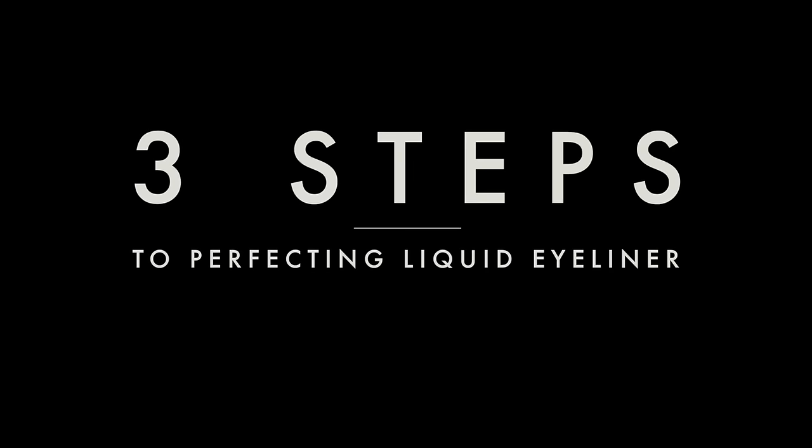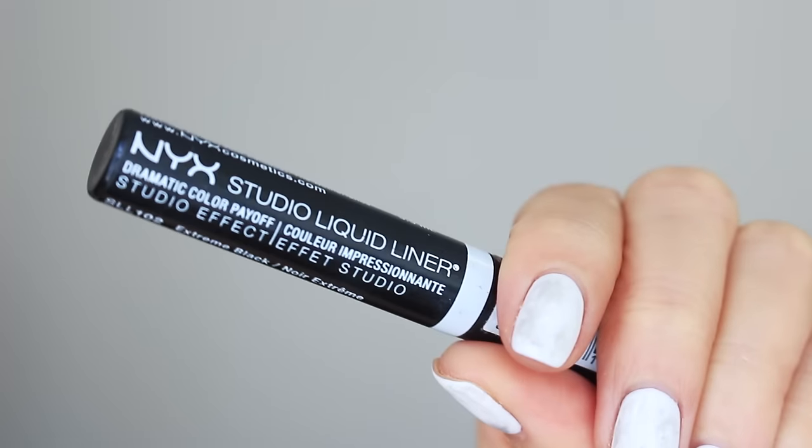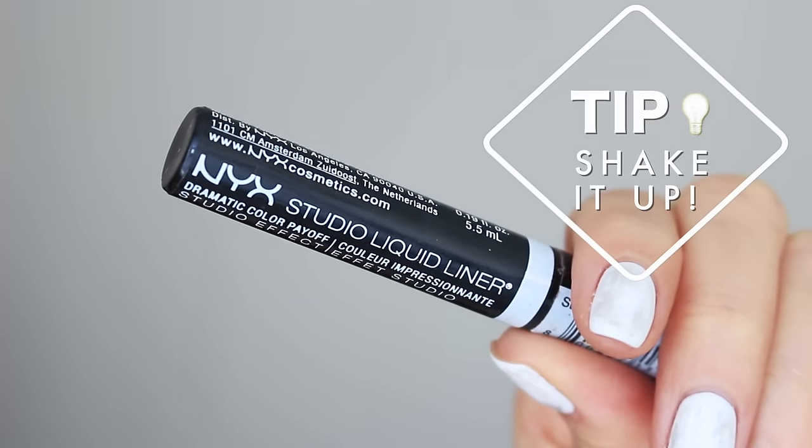Hey guys, I think it's time for another super easy beginner tutorial. Today's video is all about how to apply liquid eyeliner in three simple steps. Are you ready? Let's go! I'll be using my NYX Studio liquid liner — I've used this liquid eyeliner for years and I love it. First tip: shake that tube so the formula is nice and smooth.